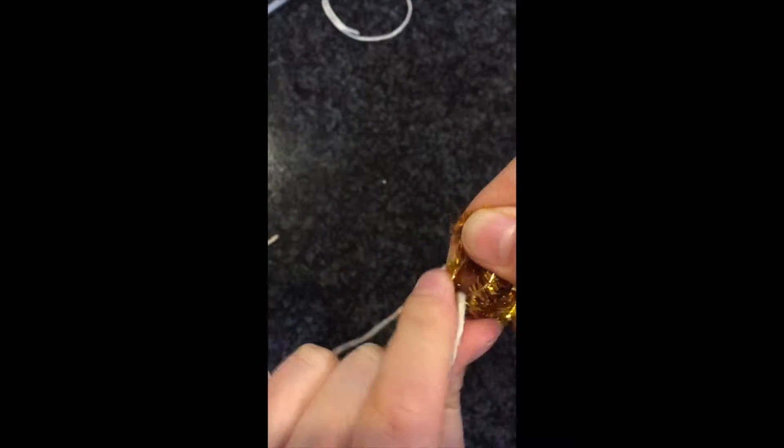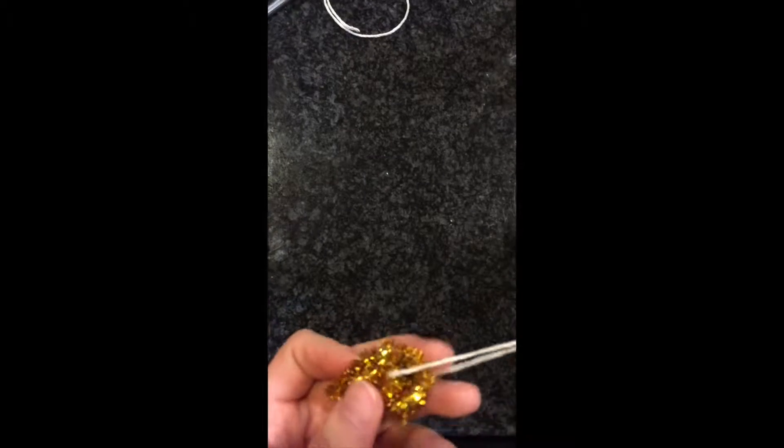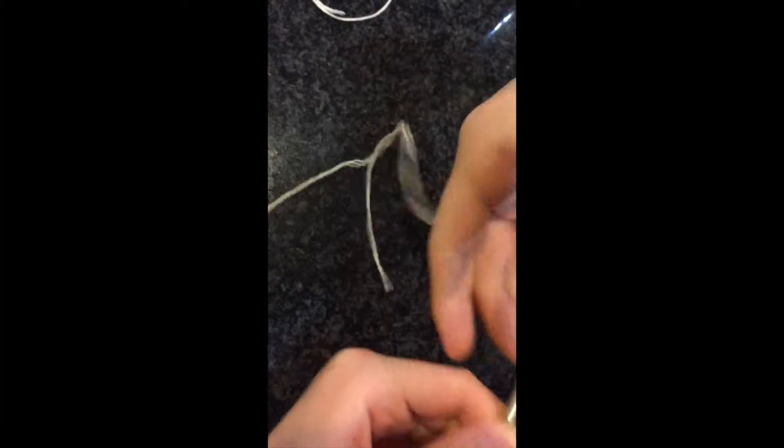Tie your string on. Now you're going to measure how deep you want your string to go into the cup — measure it, cut it off, and tie it around your chopsticks.